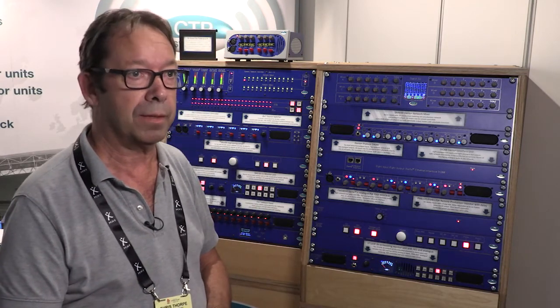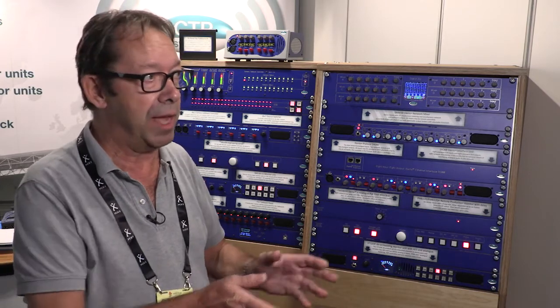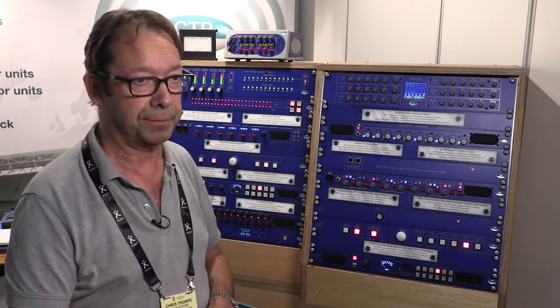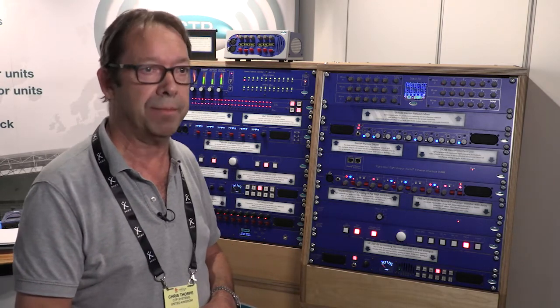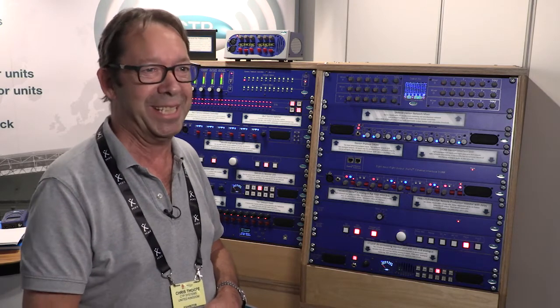It runs into Dante Controller. It's really clever. And then if you disconnect Dante Controller, everything remembers what it's talking to and what it does. So you can strip it all out, go to another location, bang it all back together again, and it'll do exactly the same thing — which is the wonder of modern digital electronics, as long as you've got a one-gig router.